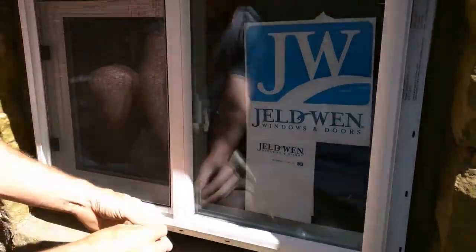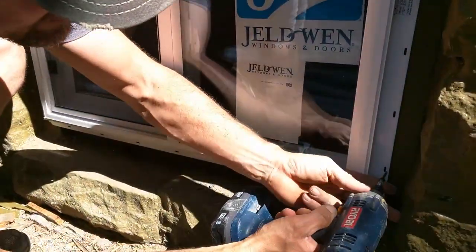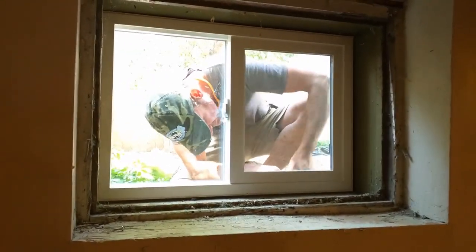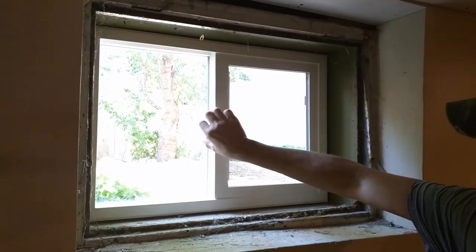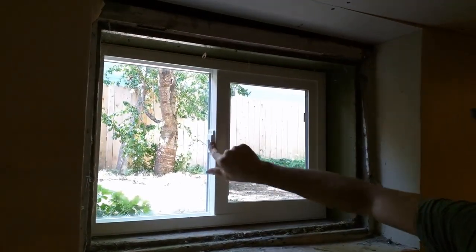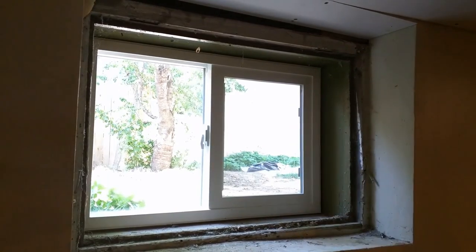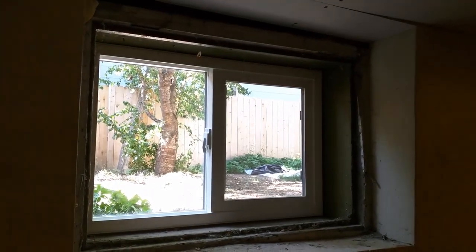Let's put in two screws for starters, then we'll go inside and check to make sure it looks reasonable. Not bad — it opens and closes, gives you ventilation. The final step is just to squirt some spray foam into these cracks, let that dry, trim it off, and then add some wood and trim whatever you'd like for your own style.